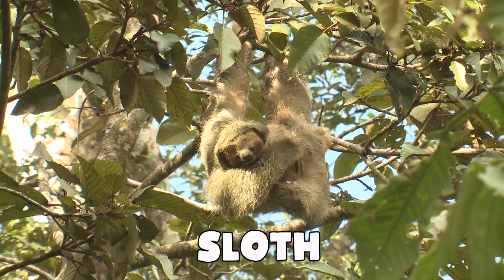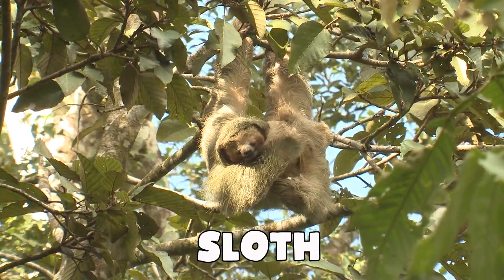Today is going to be so much fun because for our quick craft we're going slow — we're slowing down — to make a sloth, one of my favorite creatures. We are going to make a no-sew, hot glue only, sock and felt little stuffed animal sloth.